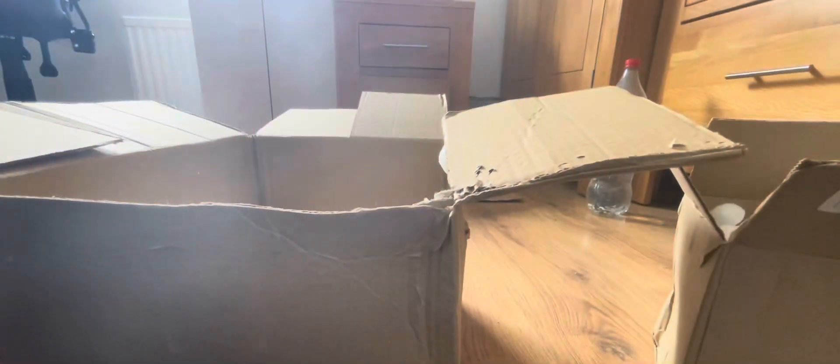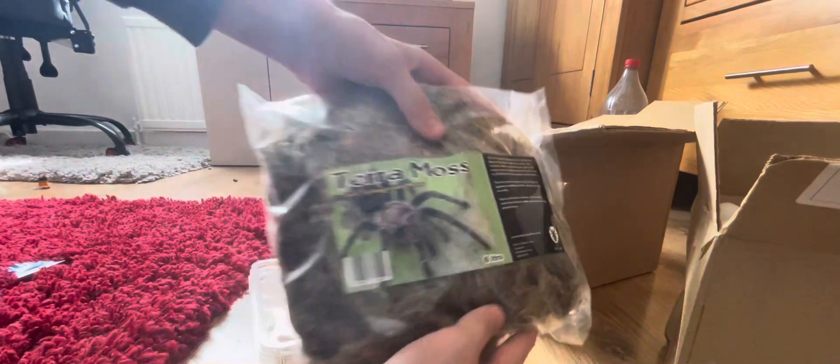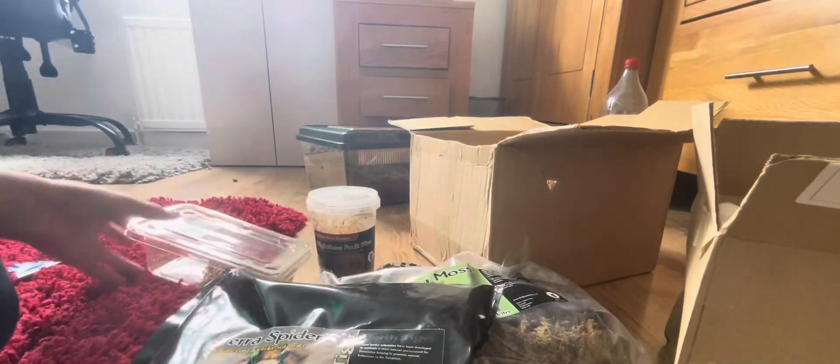And a tarantula spider — I'm making sure they've not actually got a spider in here. Oh goodness me. So here's a list of what I got: flightless fruit flies, green bottle flies, mealworm pack, terra moths, sphagnum moss — it's live — and tarantula earth tiger, which is basically a burrowing substrate.